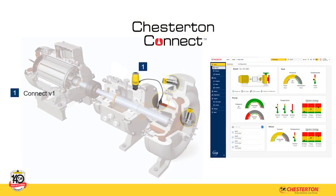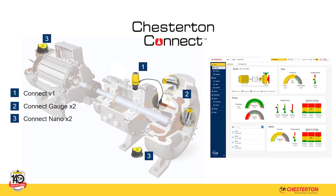Existing Chesterton Connect users can enhance their installations now by simply adding new Chesterton Connect sensors, as the new cloud features are fully available without needing any software upgrades.